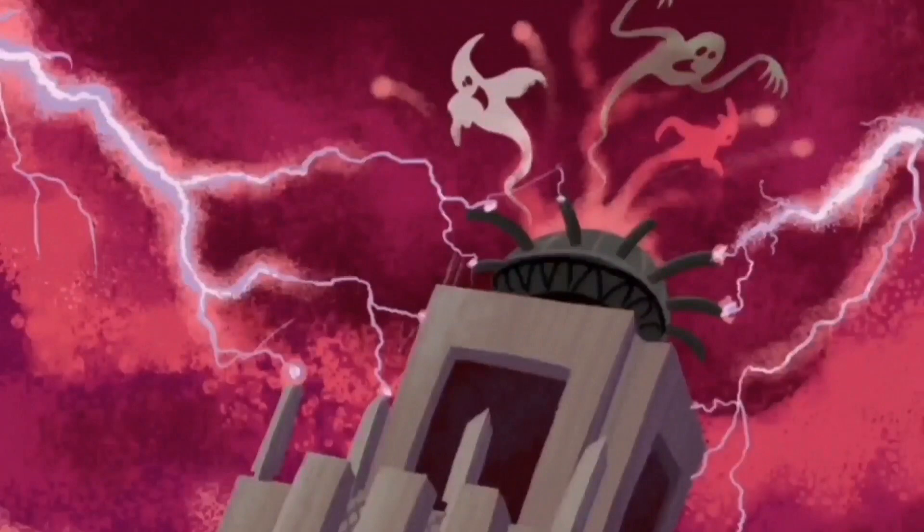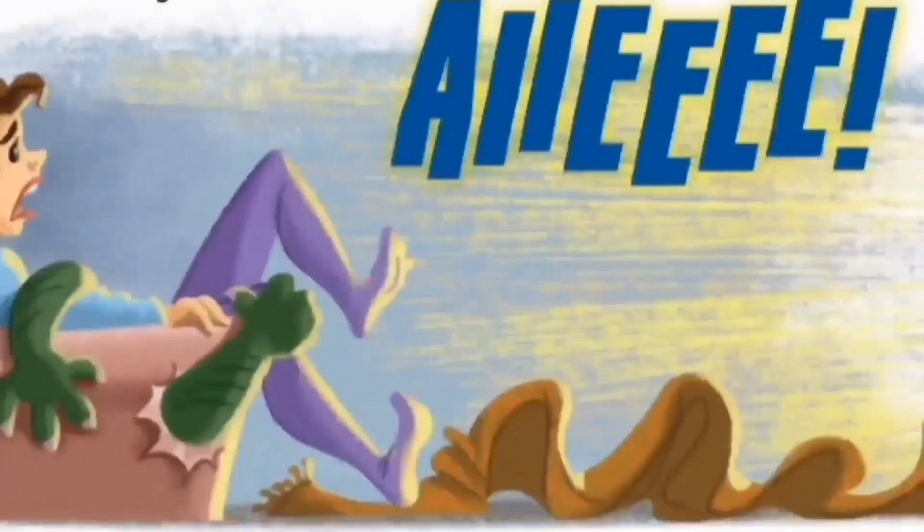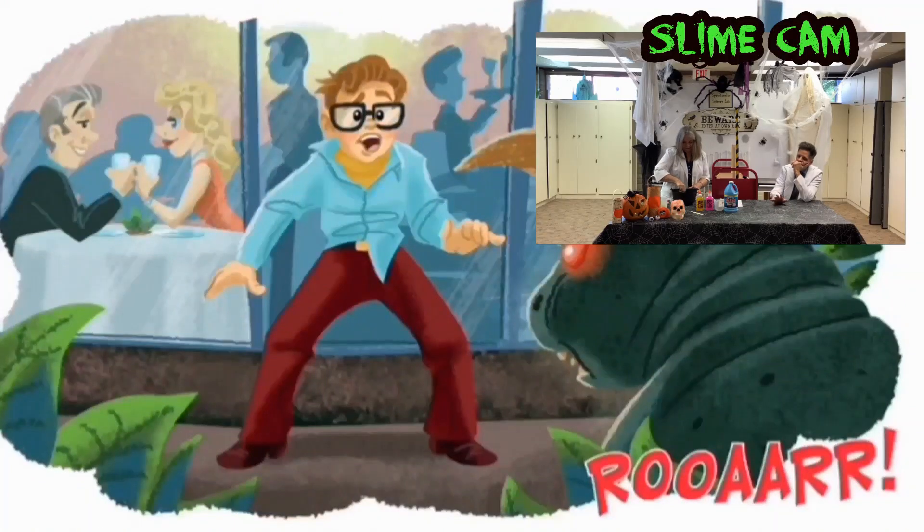Peter, Ray, and Egon needed help, so they hired a man named Winston Zedmore. Winston chased ghosts across the city as a Ghostbuster. But where were all the ghosts coming from? The answer could be found uptown — a supernatural cloud above a high-rise apartment building was drawing in ghosts from another dimension. One day, a young musician named Dana Barrett was resting in her apartment when her favorite chair came to life and tried to grab her. And Dana's neighbor, accountant Lewis Tully, almost became the chew toy of a snarling terror dog.